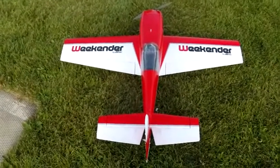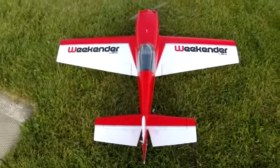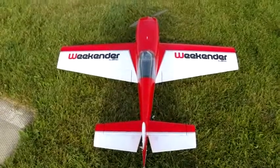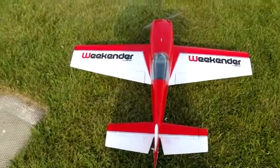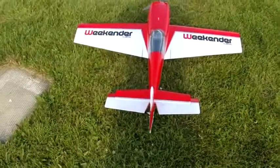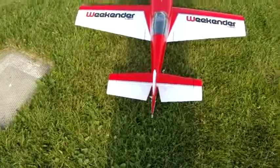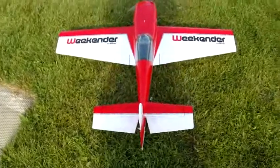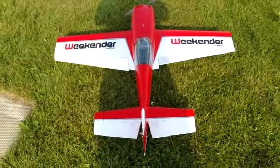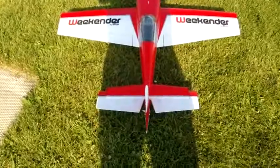One thing I like to do before I take off is to check my control linkages, make sure the surfaces are moving the right direction. So I say to myself: I move the stick to the right and I say right aileron up, left aileron up. Pull the stick back: elevator up. If you want to make a right bank, the right aileron goes up. If you want to go up, the elevator goes up.